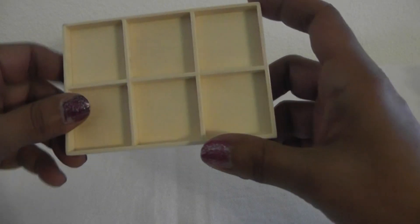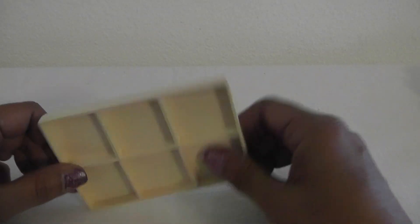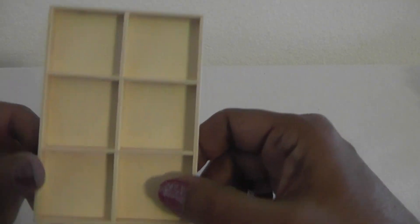Tamika, I went through my stash and I do not have a little wood Prima piece for you to make a configuration box, but I found this one. This is a Recollections piece, so I'm going to send it to you and I'm sure you can do something with it. You're going to be surprised at how small it is, but you can do it — you're a very creative girl. So I'm going to mail you that along with my card.